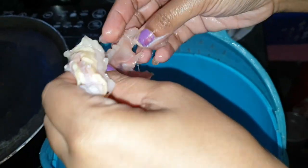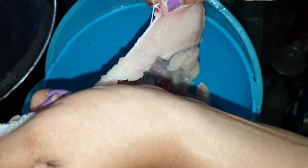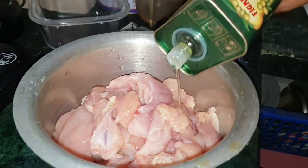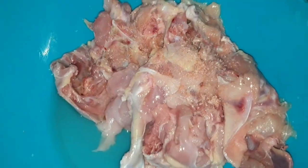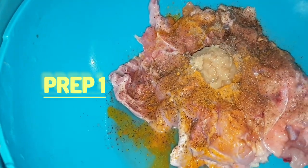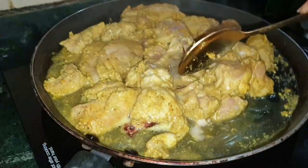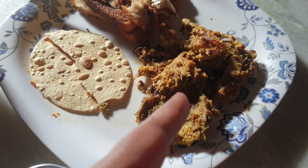First things first, let's talk about planning. The key to successful meal prep is knowing exactly what you are going to make. I plan my meal prep every Sunday, focusing on recipes that are easy to prepare, store well, and can be used in different ways throughout the week. This week we are prepping breakfast, lunch, dinner, and a couple of snacks, all under two hours. Breakfast: overnight oats with mixed berries and chia seeds. Lunch: chicken bowl with roasted veggies. Dinner: vegetables with brown rice and tofu or paneer. Snacks: energy bites or veggie sticks with hummus.